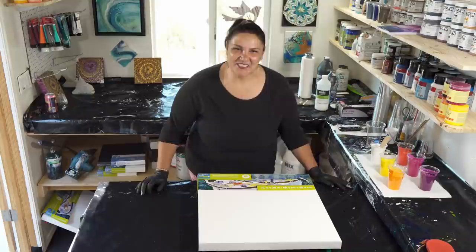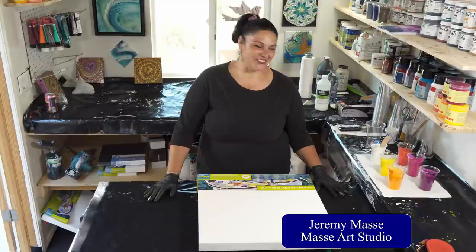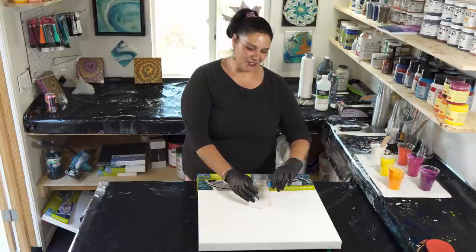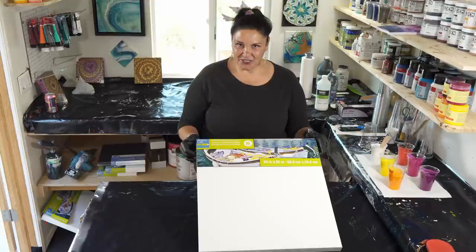Hi guys, it's Mina, welcome back to another beautiful day in the garden. Today we're going to be doing something very exciting that I haven't actually done before. We are doing a technique that has been popularized by my good friend and our one and only show pony Jeremy Massey from Massey Art Studio. We're going to be doing the paint grenade today, which is basically a flip cup where he puts a push pin into the side before you put the paint in, and then once you flip it onto the canvas, you pull the pin like a grenade and the paint comes out.